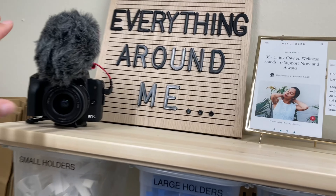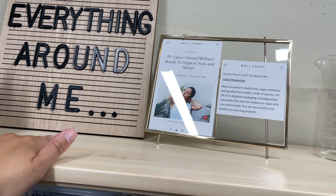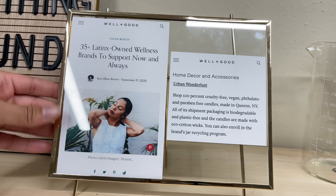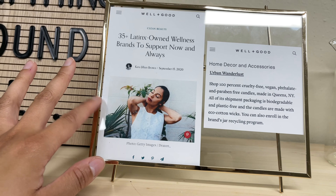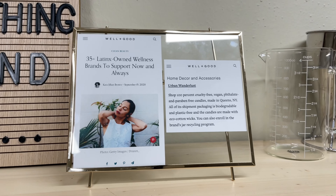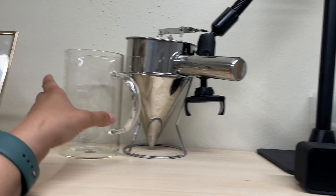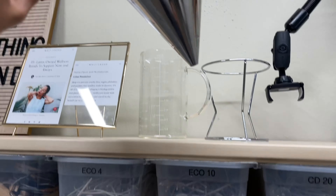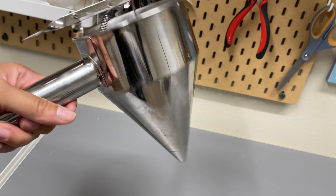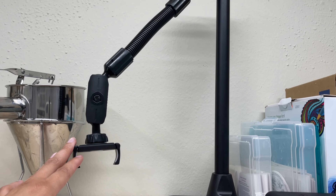Up here I have my camera that I'm not even using to vlog because it's so much easier to use my phone. I have my little letter board here — it's actually really cute. It's my first press announcement: Well and Good did a feature on some of the top 35 Latino brands during Hispanic Heritage Month and I happen to be one of them, so I thought it was cute. I put it up there to remember my moment. And up here — this thing is a lifesaver when doing my wax melts — I will link it down below. I got the idea from Erica from Memory Box Candle Co, so good looking out, Erica!